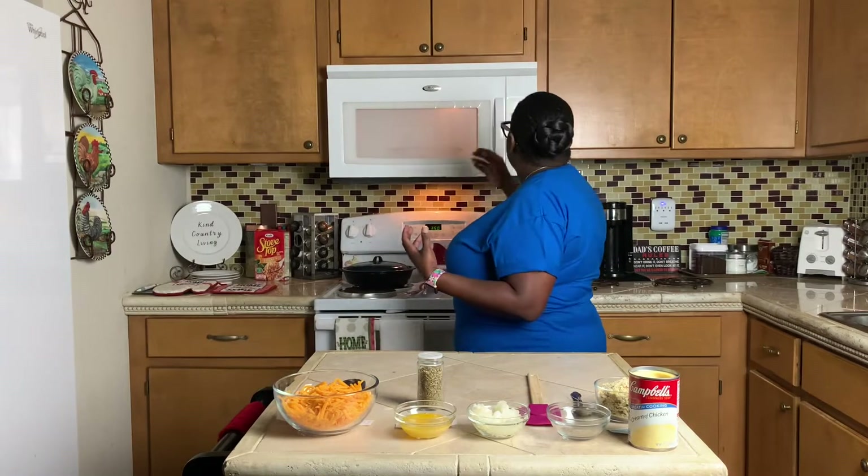I'm also going to shake in some Italian seasoning. It's real simple to do and I'm going to do it in the serving dish that I'm actually going to bake it in. So it's one dish — it's going to be really, really easy. Let's get started.